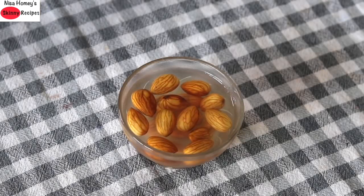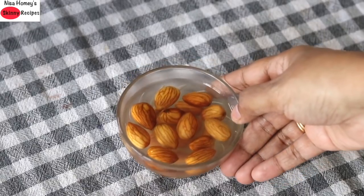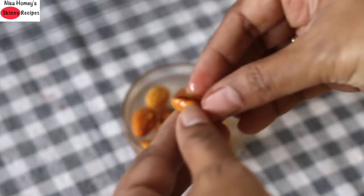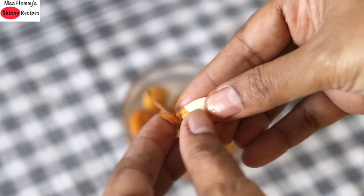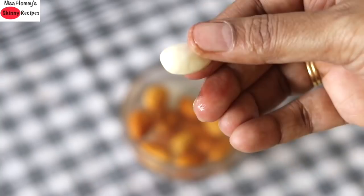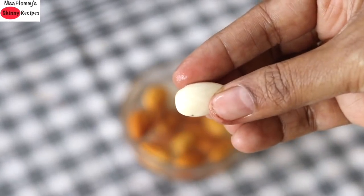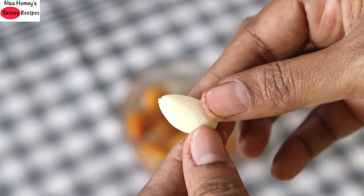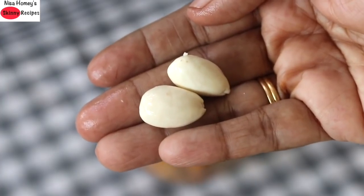To make the smoothie, I have already soaked about 10 to 12 almonds overnight. The reason why you need to soak the almonds is that the outer skin of the almonds contains phytic acid, which is actually a nutrient inhibitor. So you need to remove the skin of the almond to help the nutrients absorb faster into your body. Soaking overnight is ideal, or at least about 4 to 5 hours. I'm going to peel off the rest of the almonds now.